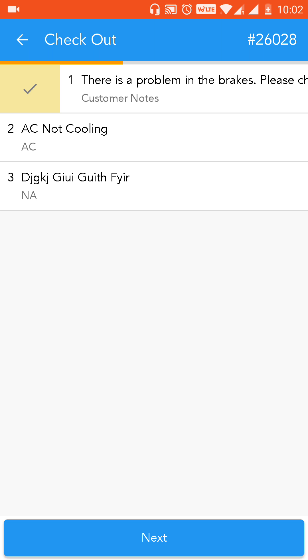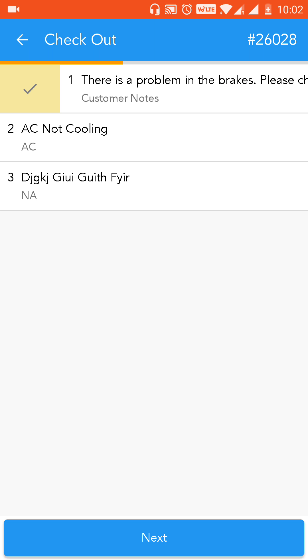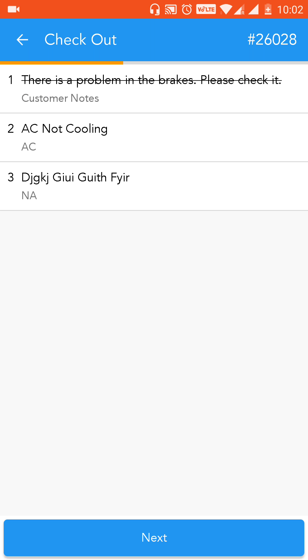If an issue has been resolved, swipe it towards the right and click on the tick mark — this ensures the issue is now marked as resolved. In case any particular issue is not resolved, don't swipe it or put a tick mark, just leave it as it is. Once you're done, click on next.